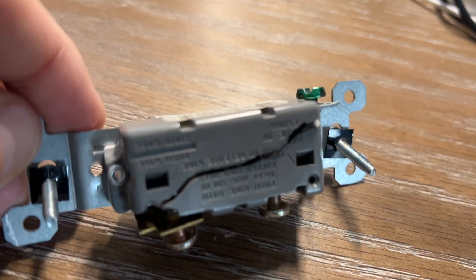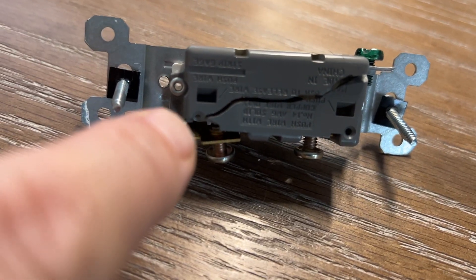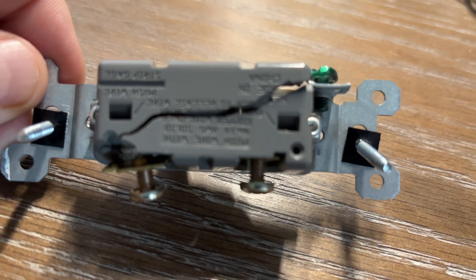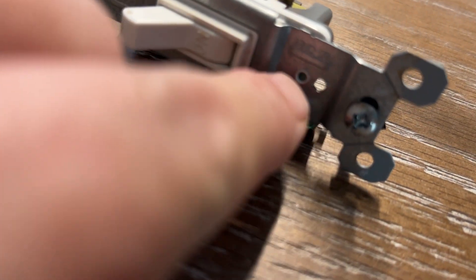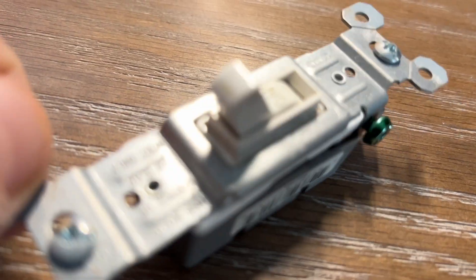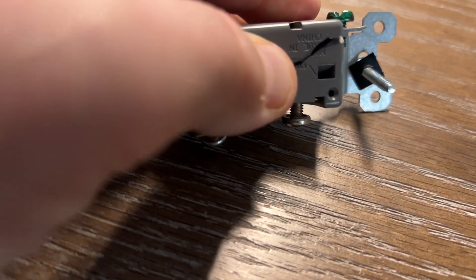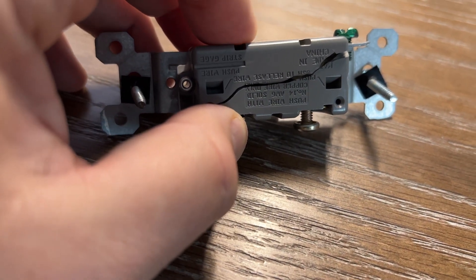These were not over-tightened because they used the push-ins to connect to the power. This was completely a plastic fatigue issue, just like I diagnosed in the last video. I drilled out the rivets and took the switch apart meticulously and was able to determine it was indeed a plastic failure. This switch was a closet — an attic closet switch — which probably gets used about three times a month, and it quit working as well.